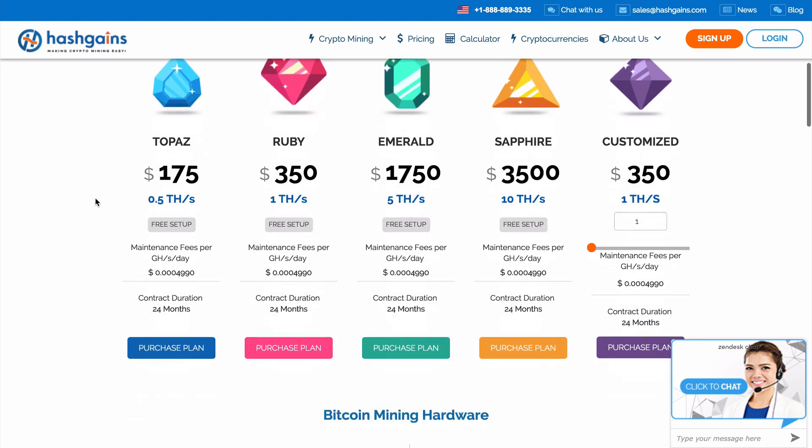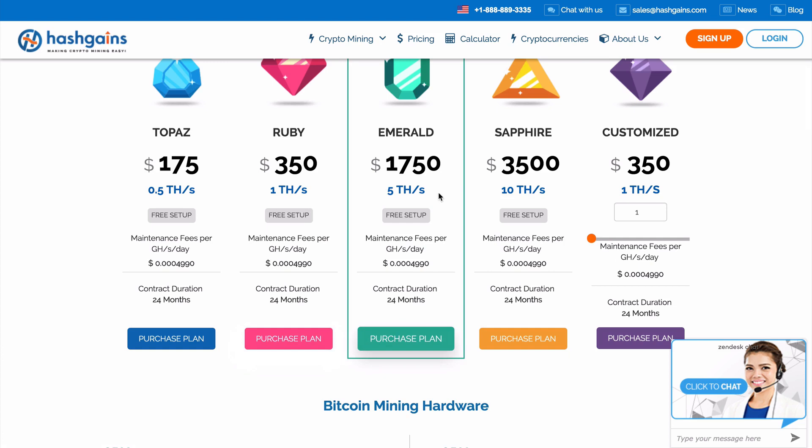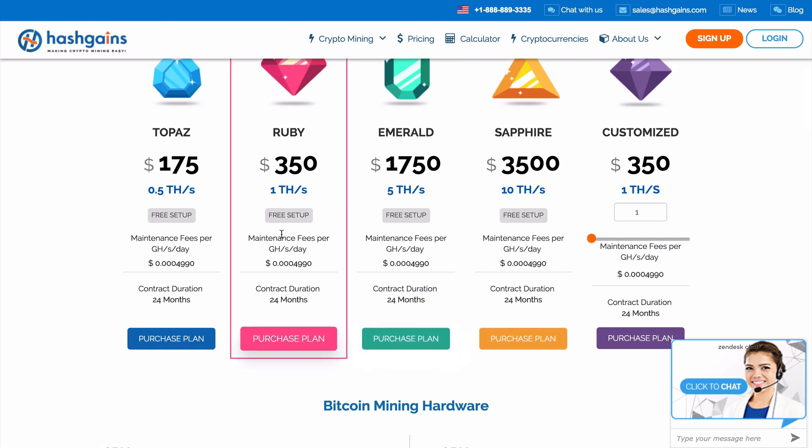We can see the details for each one of these plans — how much they cost, how much you are going to be mining, the maintenance fees per day, and the contract duration.